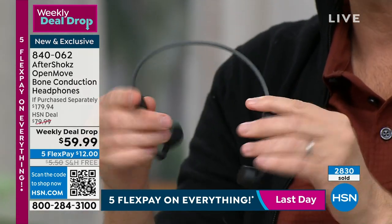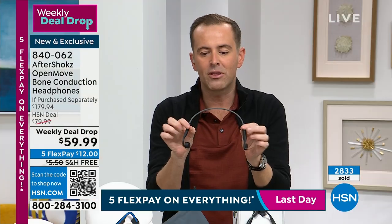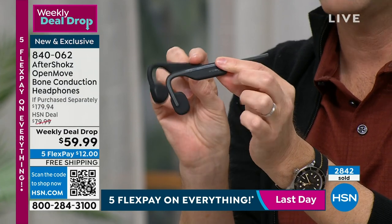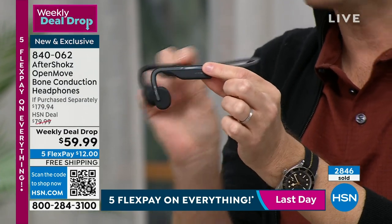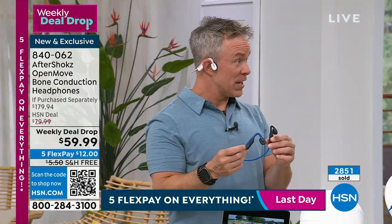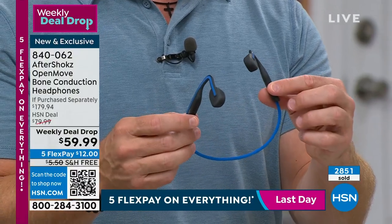Six minutes left — 500 orders coming through on black. If you want the black, order in the next three to four minutes to guarantee it. After black sells out, I'll have blue and pink. This is the Open Move design — AfterShokz's seventh generation, perfected. I love the durability; the kids aren't going to break it, and you're not going to lose one piece.